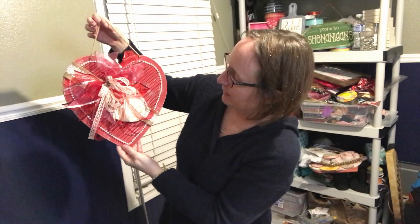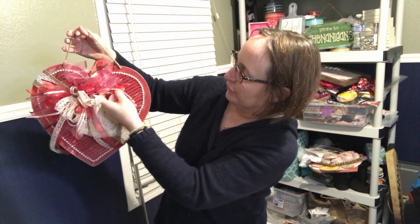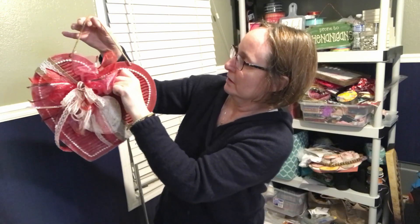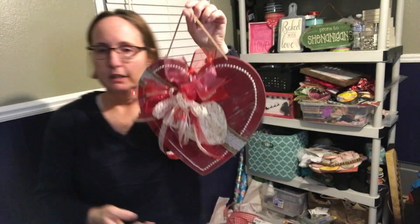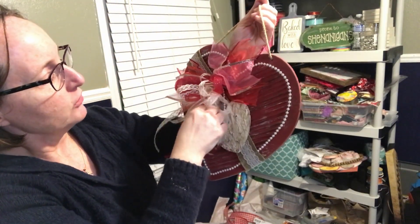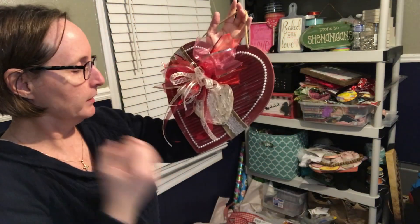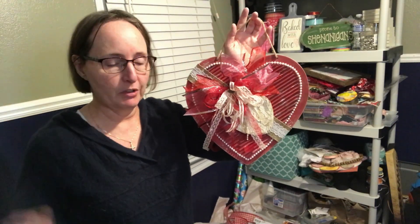Another Valentine's Day creation from Copeland's Creations — I use 'creation' as many times as possible. Take a second to give this a thumbs up, make sure you've subscribed so you can get the latest videos and projects, and please let me know if you see anything you like. Everything I make is for sale, so if you have a special person you want something for, let me know. Thanks so much, have a great night. Bye!